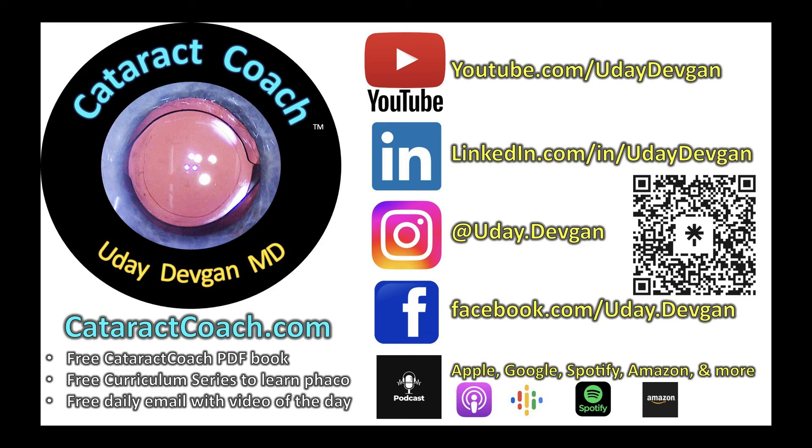Give this patient plenty of anti-inflammatories post-op because you're going to have a little bit of inflammatory reaction there. But beautifully done. Check out cataract coach on Instagram, Facebook, LinkedIn, or YouTube — check it out.